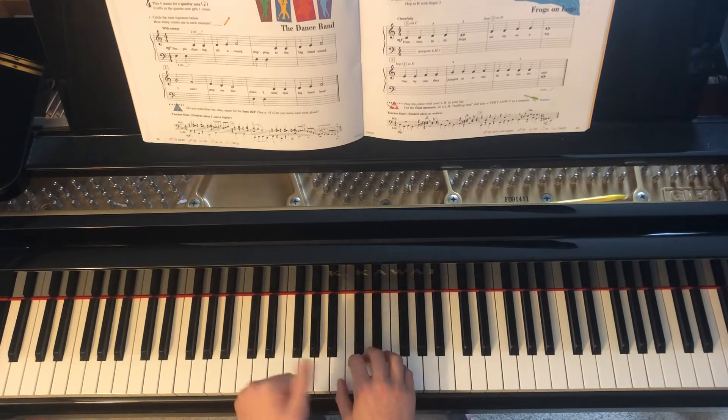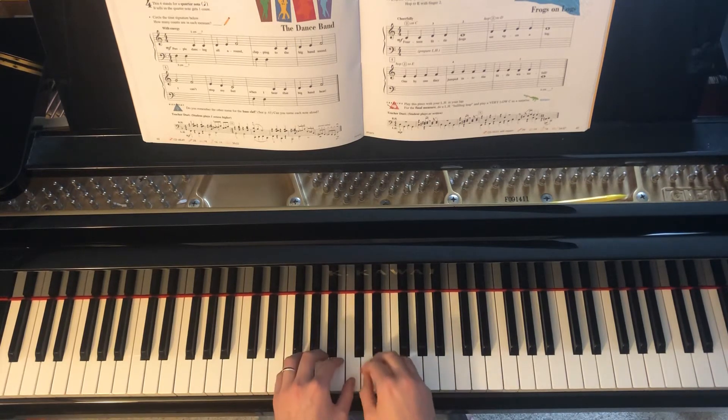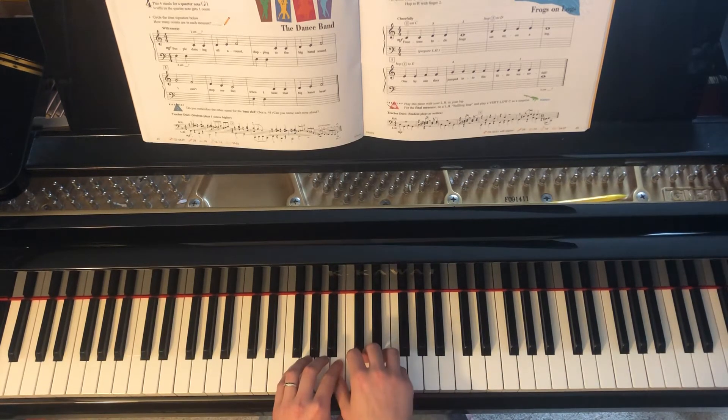Our left hand thumb will start on middle C, but will only be played at the very end. Because of this, you can keep your thumb tucked underneath, waiting to be used.